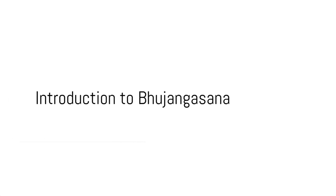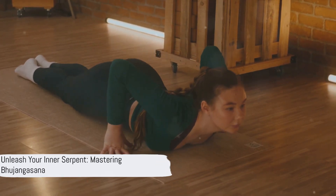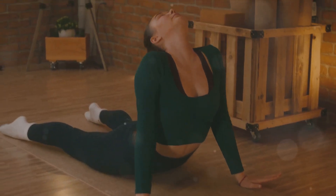Have you ever wanted to master the Bhujangasana pose — the one that releases tension, boosts mood, and improves flexibility? Well, today is the day to unleash your inner serpent and dive into the world of yoga.